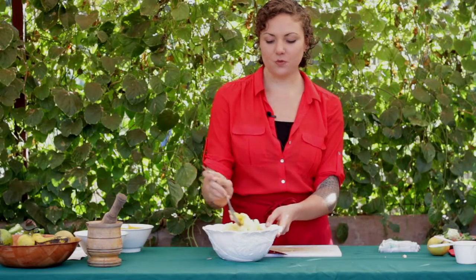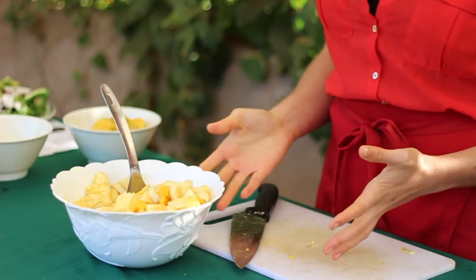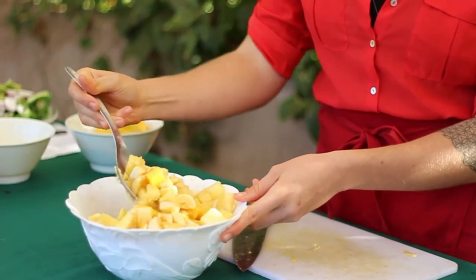Fruit salad is wonderful as a breakfast food, with oats and porridge, or on its own, or even as a side dish when you're making different food for lunch or dinner.